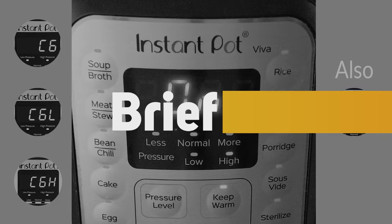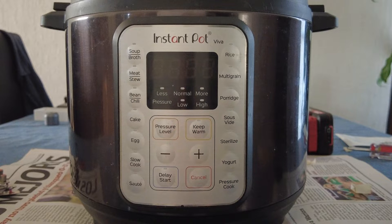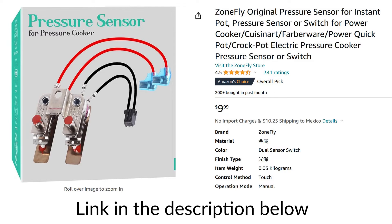The C06, C06L, and C06H errors on an Instant Pot mean the pressure sensor is faulty. I did a search for the faulty part and bought one from a highly rated seller on Amazon. The cost was $10.